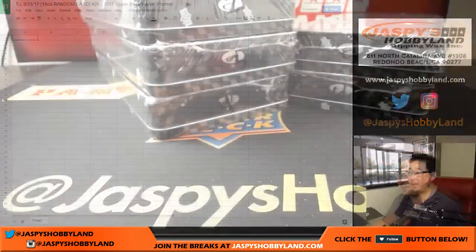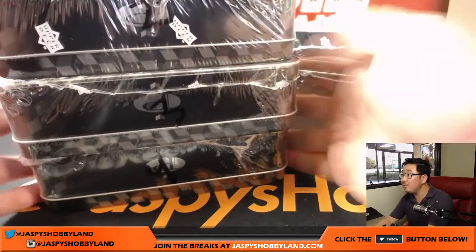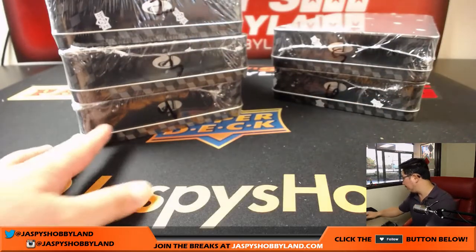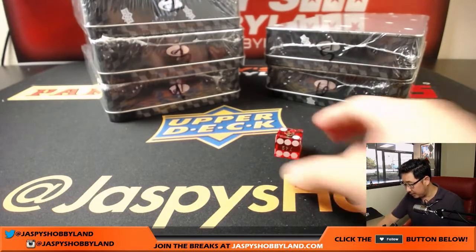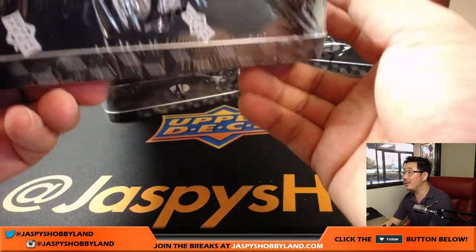What we're going to do is open up the box first and see what hits we pull. We're going to choose the box. We have box 2, 3, 4, 5, and 6 left. So we'll roll the die and see which box we're going to do. Good luck — it's going to be box 2. We did box 1 first, so I guess we're doing 2 next, going in numerical order. There it is, box 2.